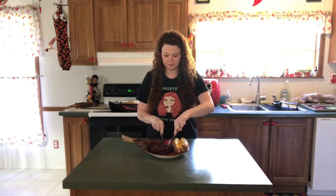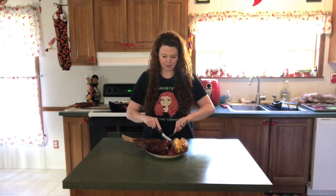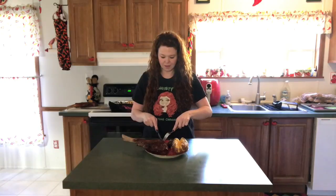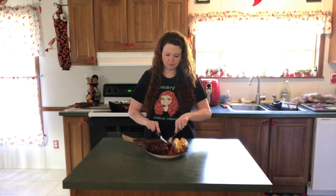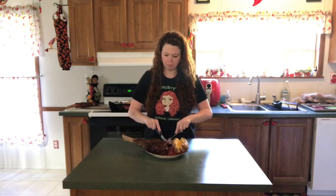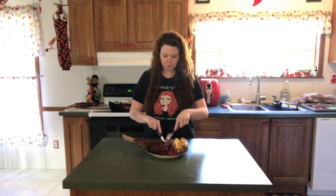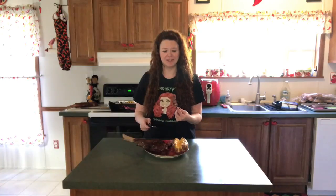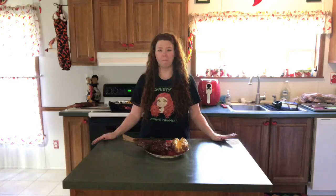I'm going to go ahead and take a bite here. Oh, it's so tender. That was really delicious. David knows what he's talking about. So good.